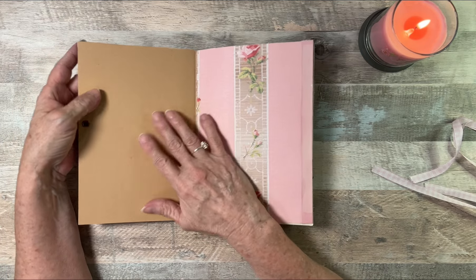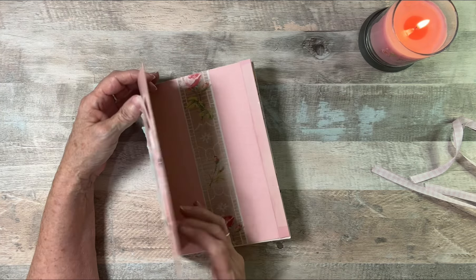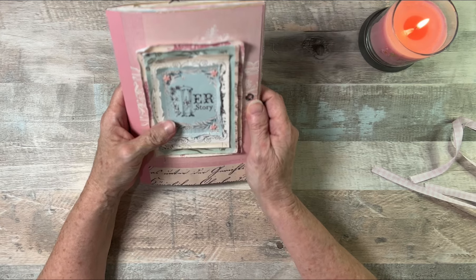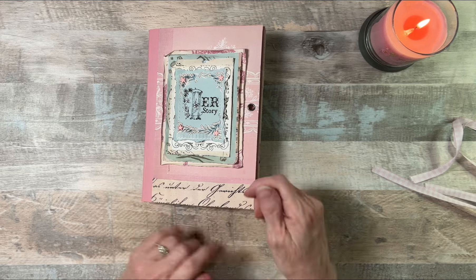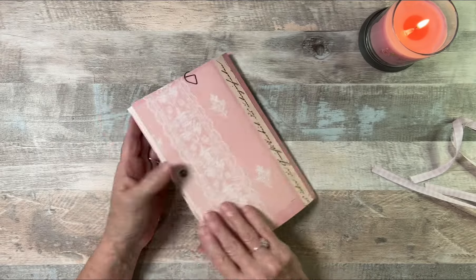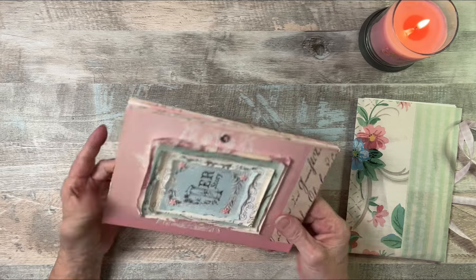One of the things I like about these composition notebooks is they're crafted with pretty heavy card stock. You get 30 sheets of paper — 60 sides, because you get front and back. I didn't remove any of the papers. I did cut the papers, but I didn't remove any, so there's still 30 pages in here. And as you can see, it still lays pretty flat. I mean, it would lay a lot flatter, but I have a whole bunch of ephemera in here, which now you can see it's pretty slim.